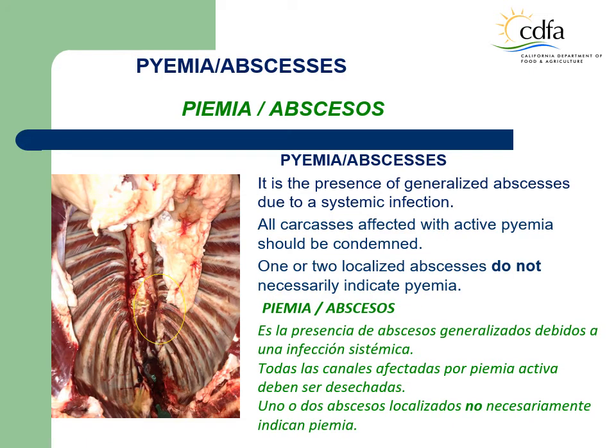Pyemia. Abscesses. Pyemia is the presence of blood poisoning, septicemia, caused by the spread in the bloodstream of pus-forming bacteria released from multiple abscesses. All carcasses affected with active pyemia must be condemned. During the ante-mortem, the animal often appears normal, or may have poor body condition, purulent nasal discharge, and signs of respiratory disease.